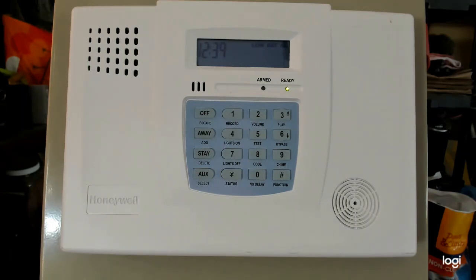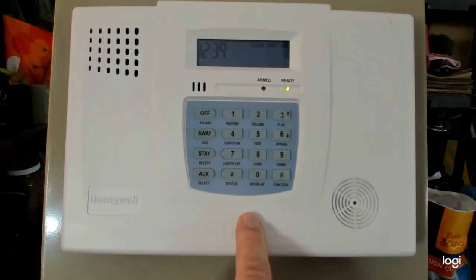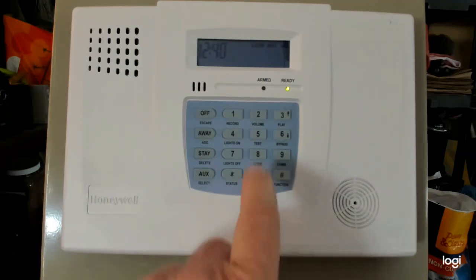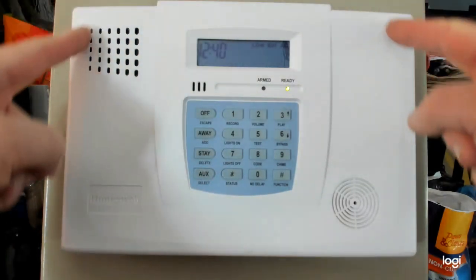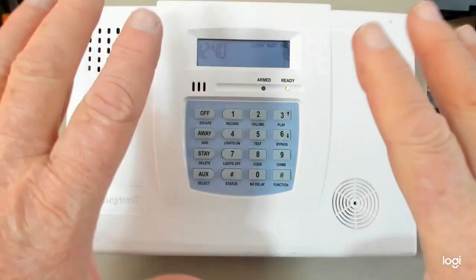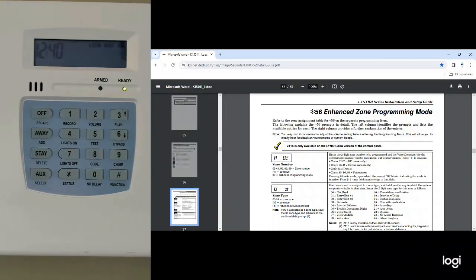With that said, let's get right into programming this carbon monoxide detector into your Ademco Lynx, also known as the ADT SafeWatch Quick Connect. For you ADT users out there, this is the exact panel if you have a Quick Connect — your Quick Connect has rounded corners, but it's the same exact programming. I'm going to switch my monitor around so you can see the camera over here on the left-hand side, and this is the programming right here.